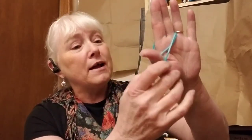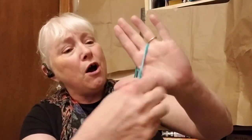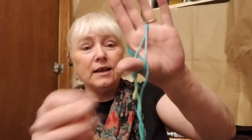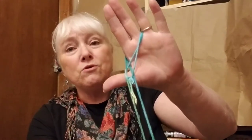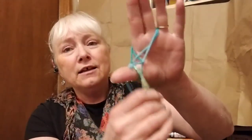Next I'm going to take this loop of string that's here and put it over top of my thumb, over top of that X. But when I put it over the top, these two strings are behind it. So now I'm going to take these two strings — I'm going to cross this one over this way, and cross this one over back. Now look, I've got a little diamond shape there. That's what we're looking for.